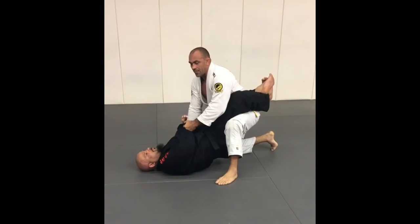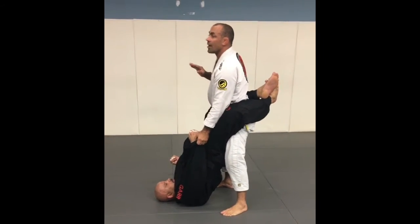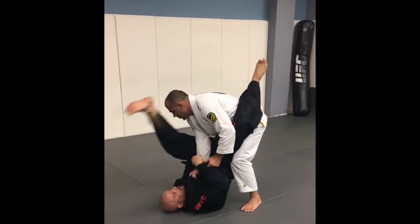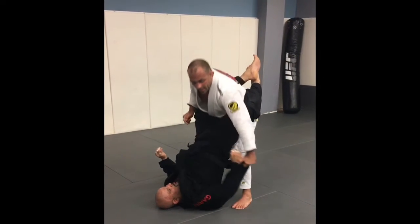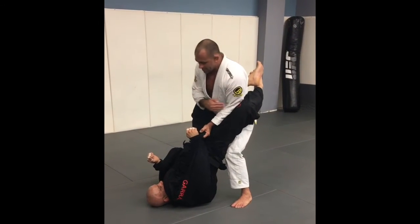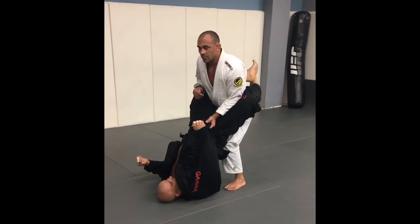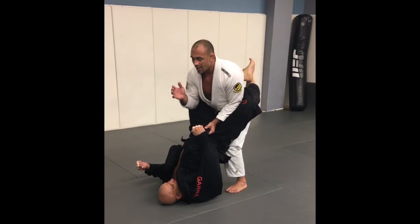I lift up my leg, look to the ceiling, lift the other one, and let go of the lapel. I cannot keep holding here because if I do he can go really quick to the armbar. Another thing I have to worry about is my elbow — I cannot put my arm outside his leg or he can go to the omoplata. So I put my elbow in between his legs, then bring my knees together a little bit so I can put a little bit of pressure behind his butt.